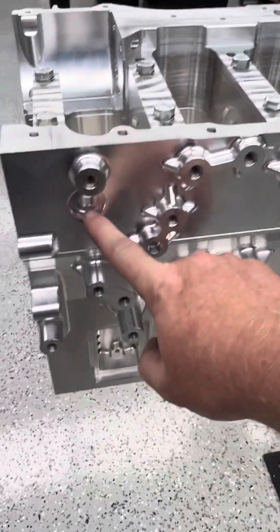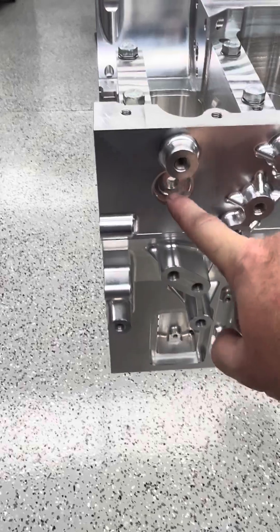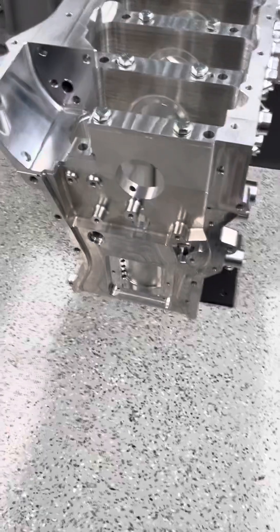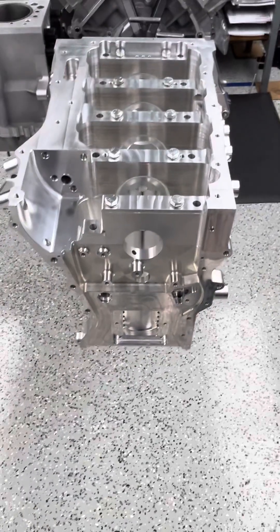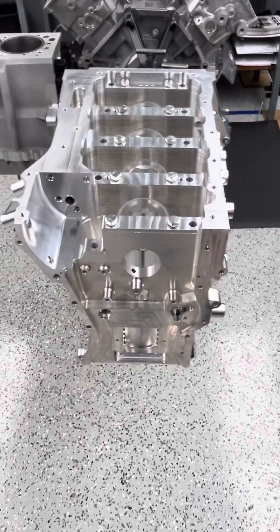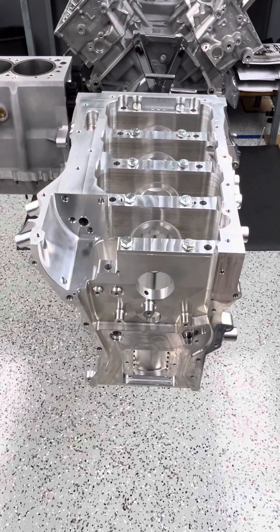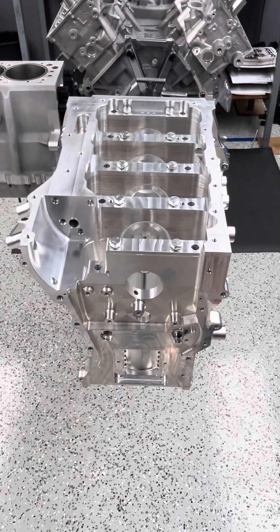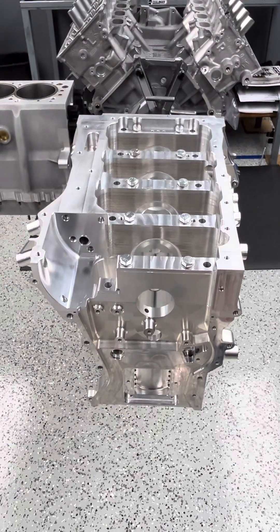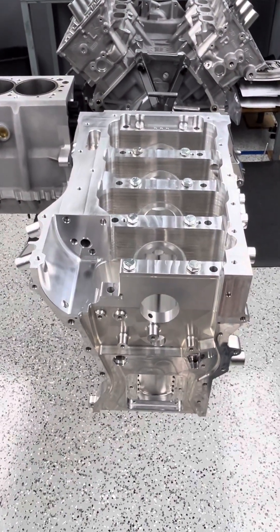There's our normal top dead center provision for your TDC tool — all those provisions are there. We just wanted you guys to see this. We're going to start getting it all set up and get Mark Lelchuk's first engine together, get it on the dyno, and get the thing proved out so we can get rolling on the rest of these. We know a bunch of you are waiting and we're pushing hard to make it happen.